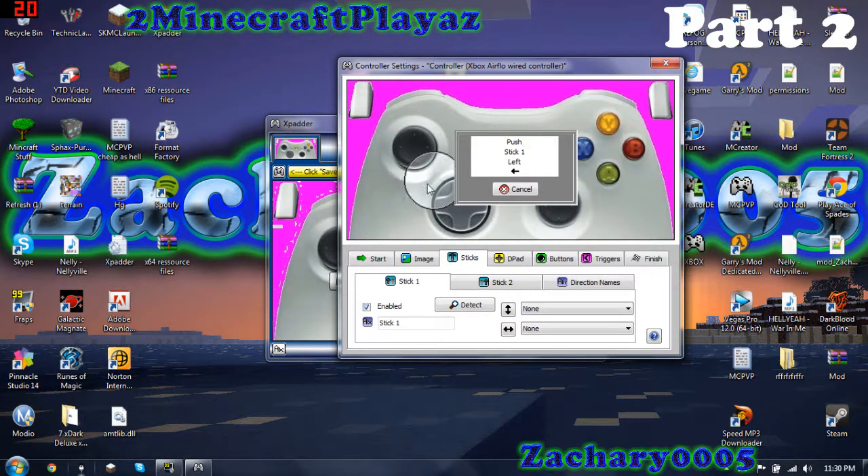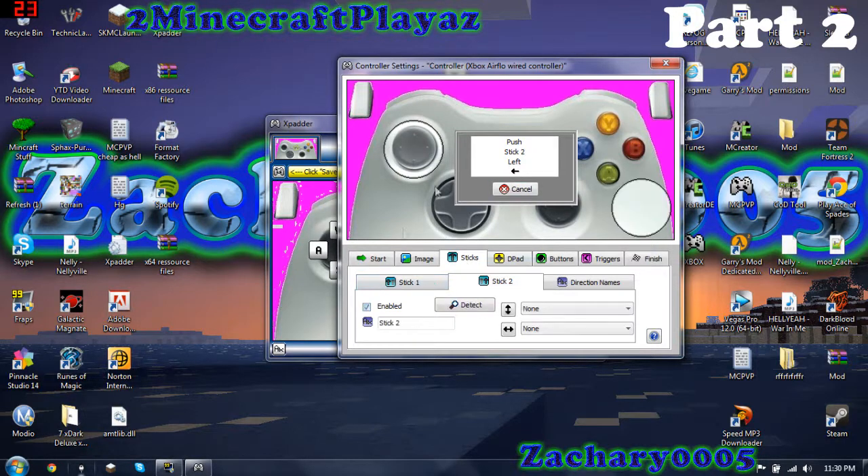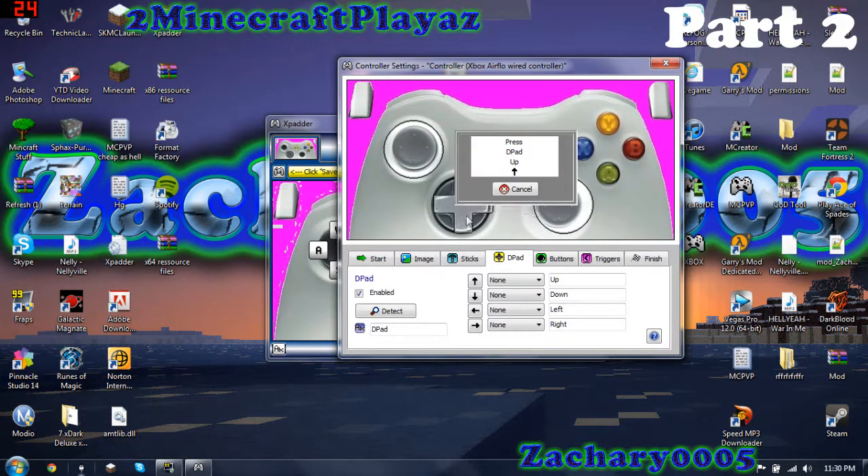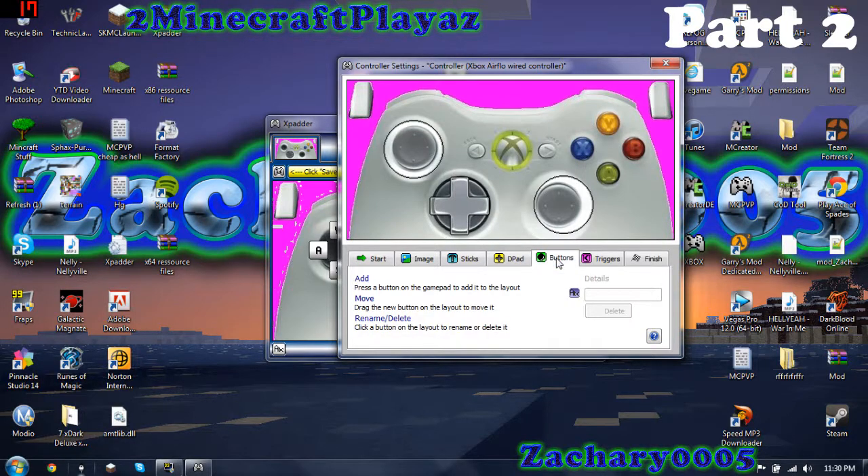For stick one, you would drag this to the first stick; stick two, drag it there. For the d-pad, put it where the d-pad is on whatever controller you need — I'm guessing it's Xbox since that's what this video is for. You just press a button on the controller and it'll bring up a little box for that button.